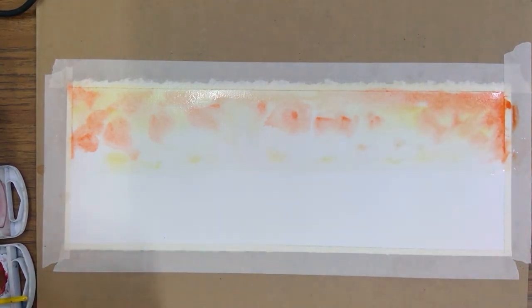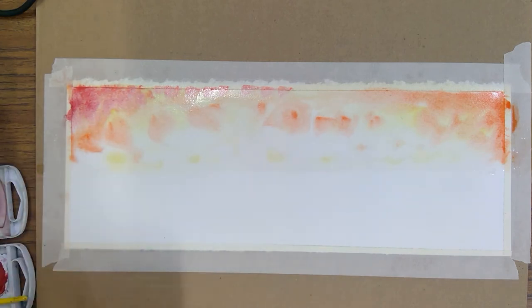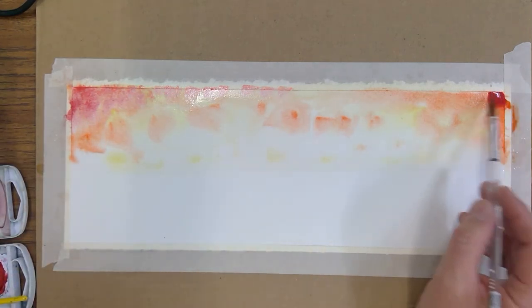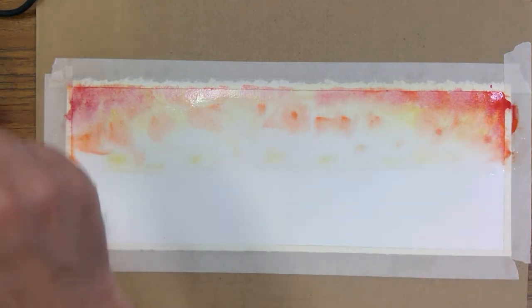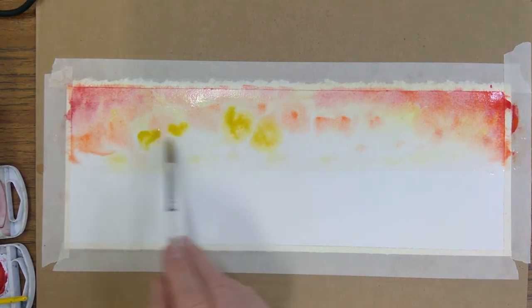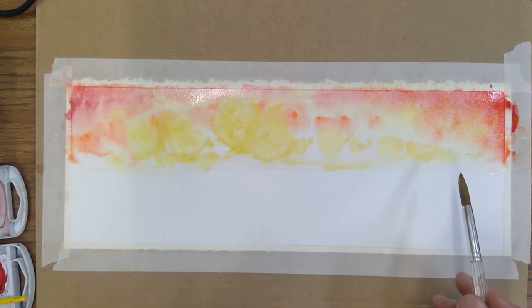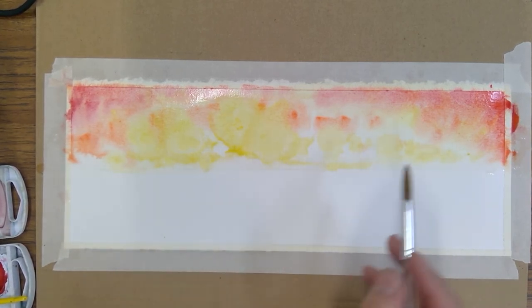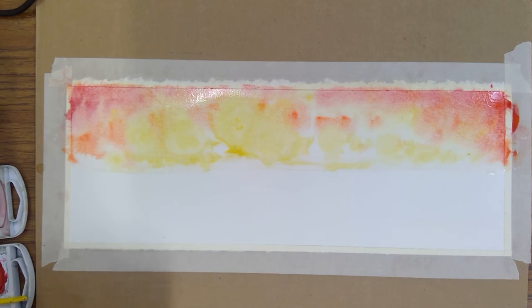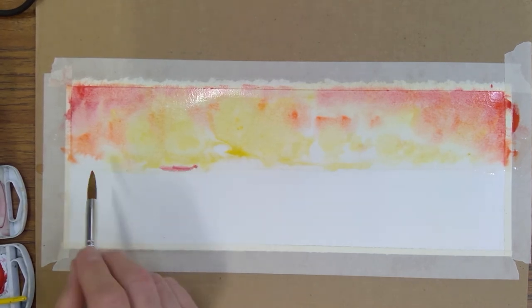I want a continuation of the values and colors here, so I'm adding some red toward the outside edge. I think I want a little more yellow dominant in here — that's going to make some good effects. The water will blend it for you. You don't have to go brush stroke back and forth — the goal is to get the pigment to hit the water and spread out.